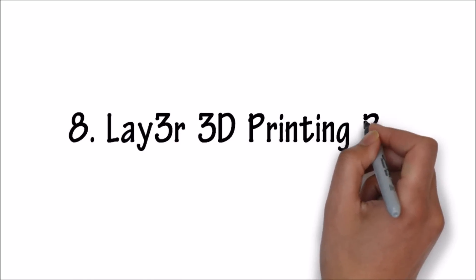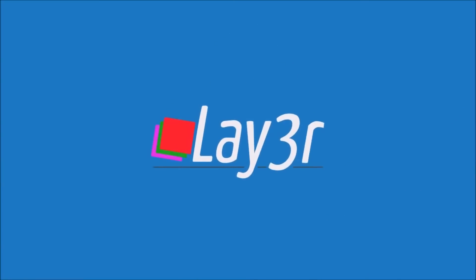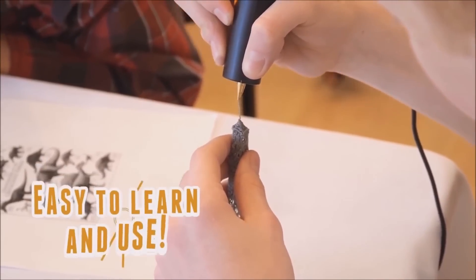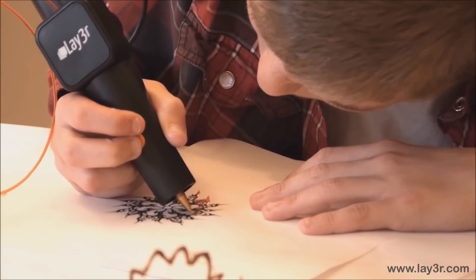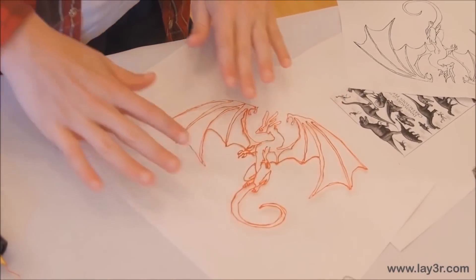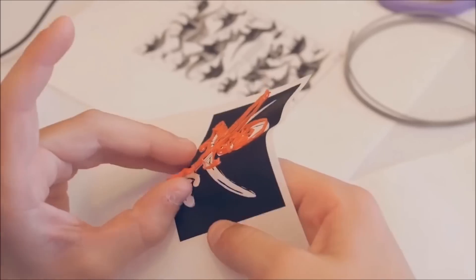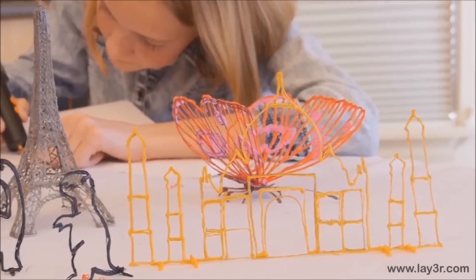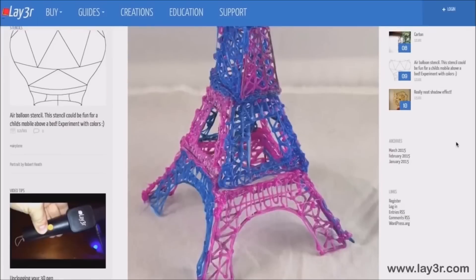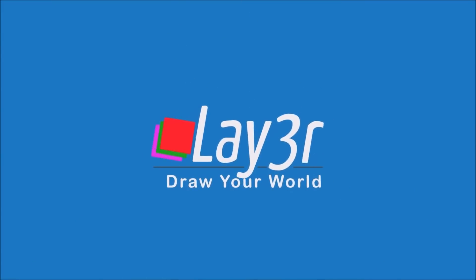Number 8. Layer 3D Printing Pen. The Layer 3D Pen combines the magic of 3D printers with the fun of art. It's easy to learn and use — you just load the filament and press the button. The pen melts the plastic, which cools almost instantly in whatever shapes you can imagine. See something you want to make, print it out and trace it. The plastic peels right off the paper. Sculpt a world of creations to play with, then go online to share your creations. You can get new ideas and print stencils, all in the free Layer community. The Layer 3D Pen — draw your world.